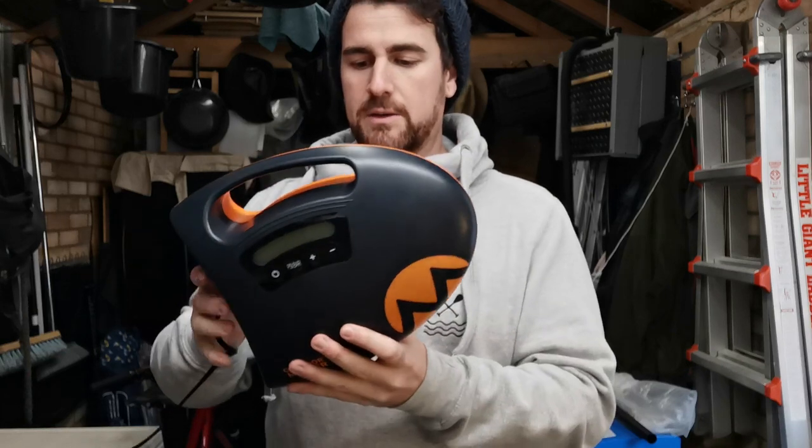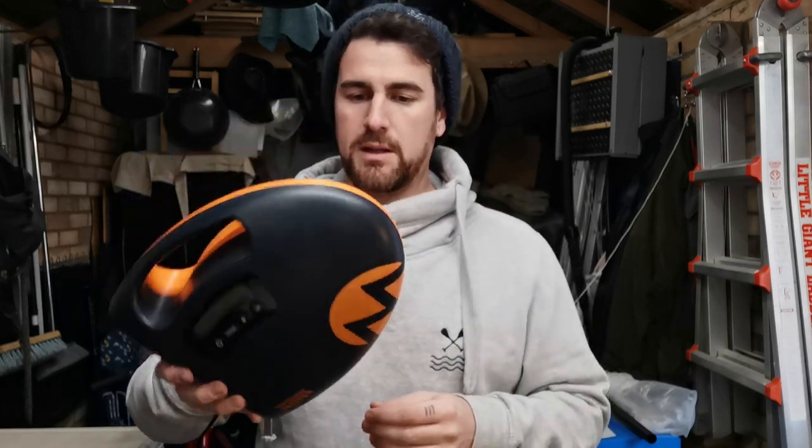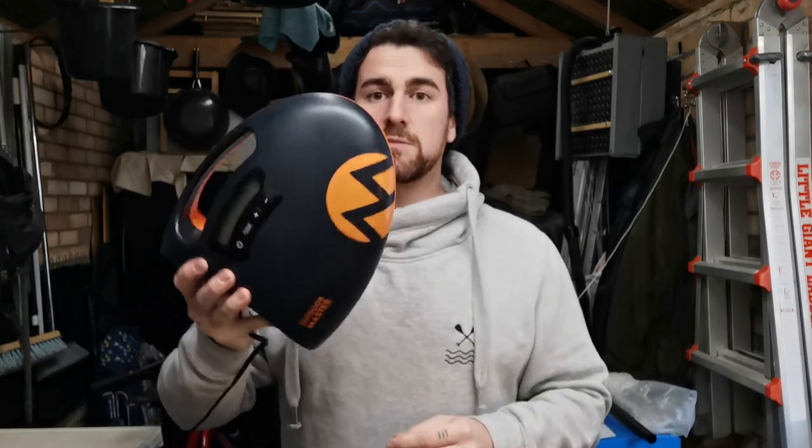Now let's check out the Outdoor Master Shark pump. I've had this for a little while — the rubber feet have completely worn away. This is the one I would use if I needed to pump up several boards back to back. I've done about four or five and it seems fine; it hasn't overheated too much.